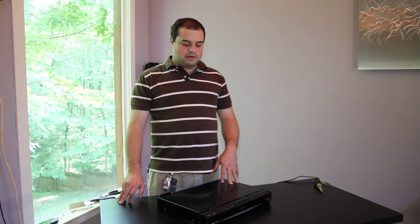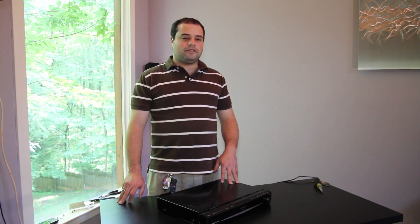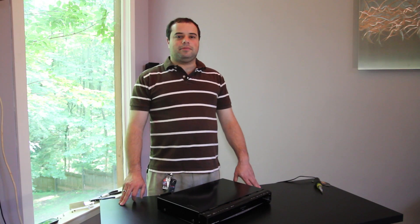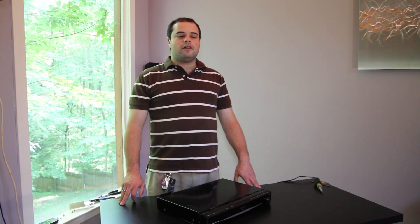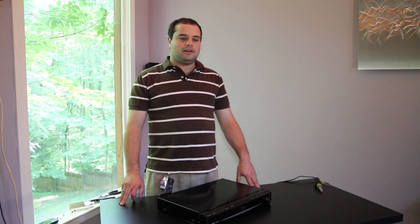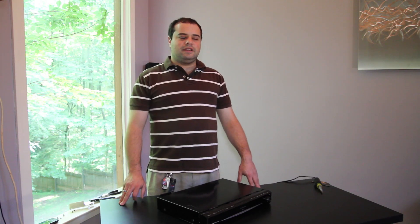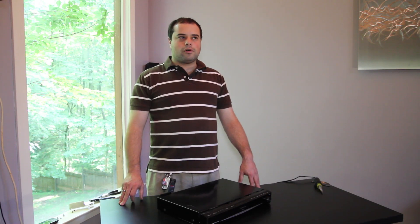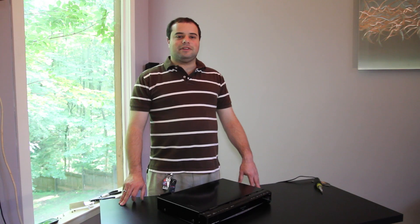We've gone ahead and removed some of the screws from this unit already just to make this demonstration a little bit easier. One of the more common problems that many people experience with CD changers are CDs getting jammed. This happens for many different reasons — sometimes the mechanism on the inside has a mechanical failure, but more often the CD material that you're putting into the device becomes warped or cracked, and that causes it to jam inside the machine.